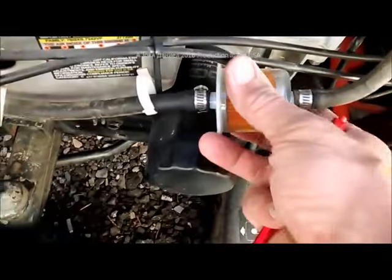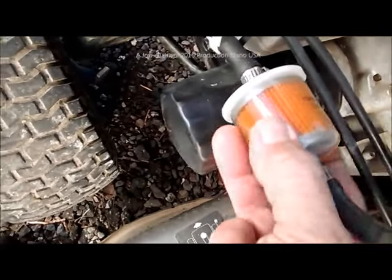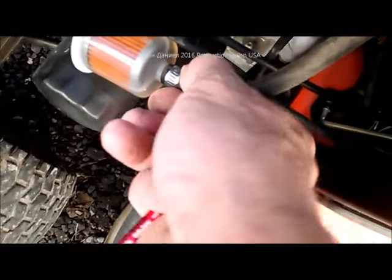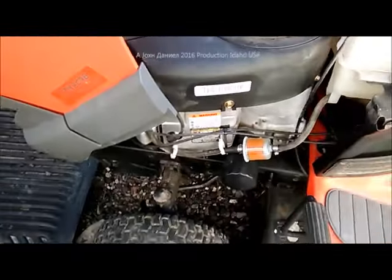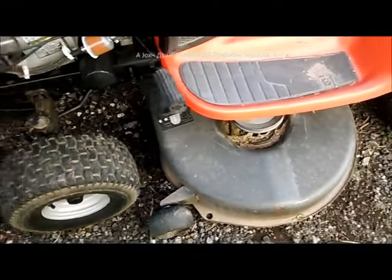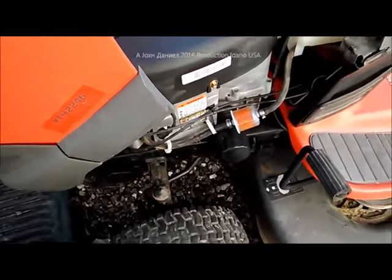This is the model 0824 fuel filter, made in Israel. It's got a slightly bigger barb on it but it will fit on the typical fuel hoses for these machines. Hope that helps you guys out — if you're looking to make these big mowers last a lot longer, this one here's got a lot of miles left in it.